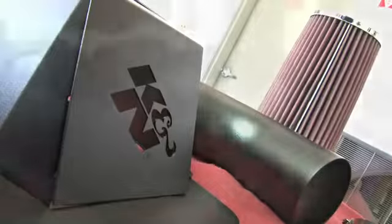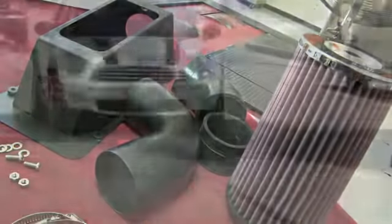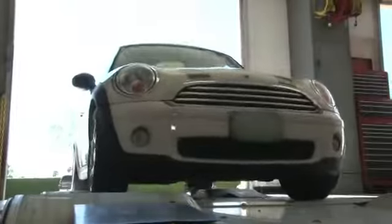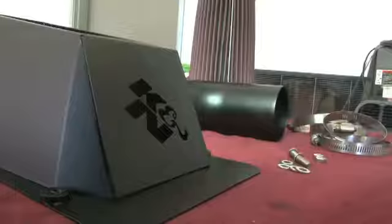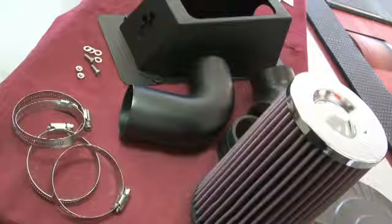This K&N air intake system is designed to increase vehicle power and acceleration by reducing restriction in the intake path. The intake kit fits the vehicles shown as well as additional vehicles identified on the K&N website or catalog. The K&N air intake system is guaranteed to produce a measurable increase in vehicle horsepower.